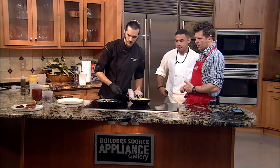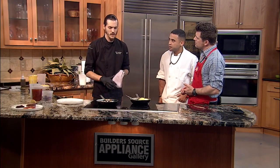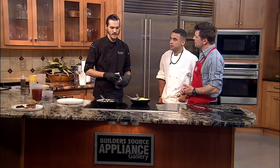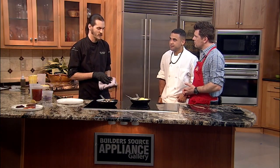So we're making our yellowfin tuna pan con tomate off our dinner menu. We use the best quality tuna we can get. It's number one sashimi grade, which basically means you can use it for sushi, you can eat it raw — ceviches, things like that. It just has a really great flavor and texture.